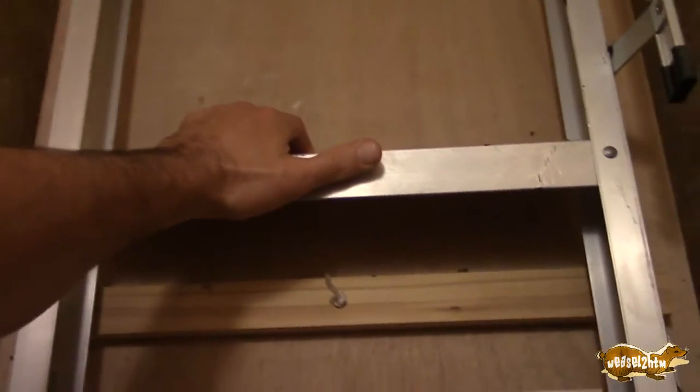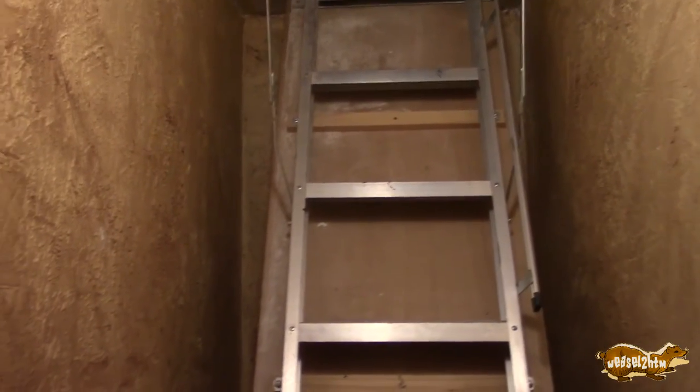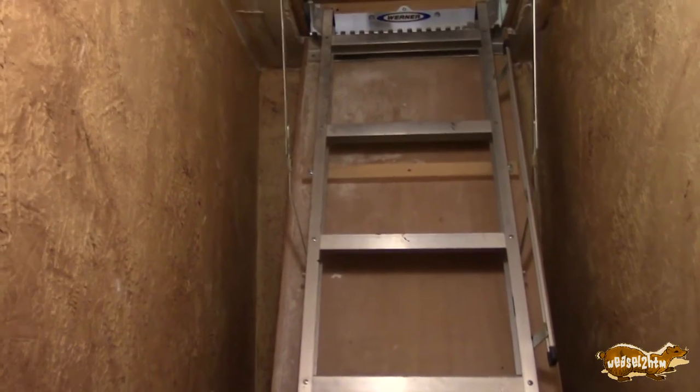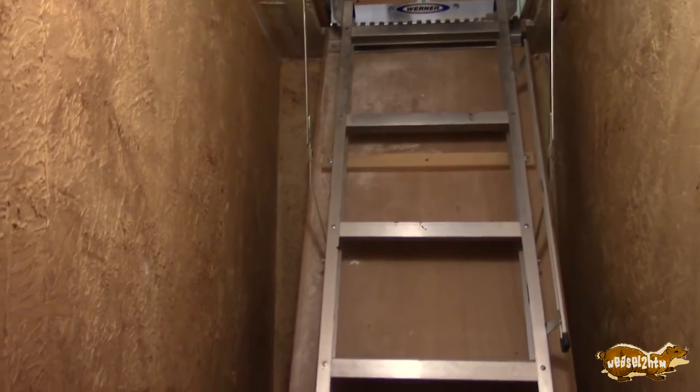Mom and Dad got me this attic pull-down stairs several years ago as a birthday present. One day Dad came up to help me install it, upon finding that I accidentally bought 2x4s when I needed 2x6s. So we were gonna run to the hardware store, the lumber yard, and get some. Well, Dad's truck wouldn't start. So that turned into a fiasco with getting it to the repair shop and all that fun stuff. And the project went stagnant.